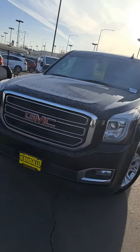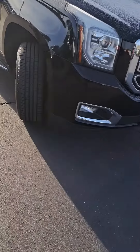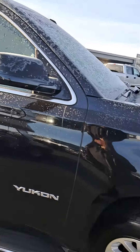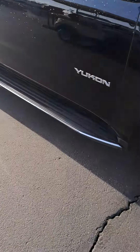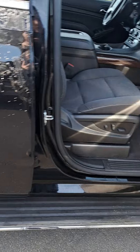This is our black GMC Yukon SLE — a very nice color. We've got running boards on the bottom, so if you've got short legs like me, it's going to be easy for you to get in and out of the vehicle.